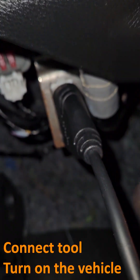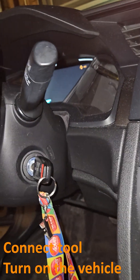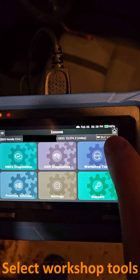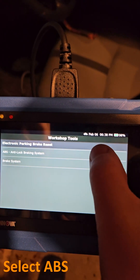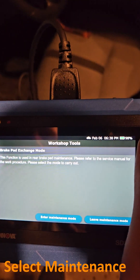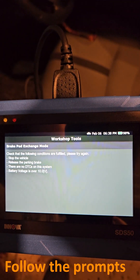First, connect the tool and turn on the vehicle. On the tablet, select workshop tools. Next, select electronic parking brake. Select ABS. Select brake pad maintenance mode. Select enter maintenance mode and follow the prompts.